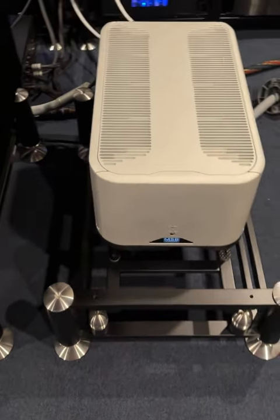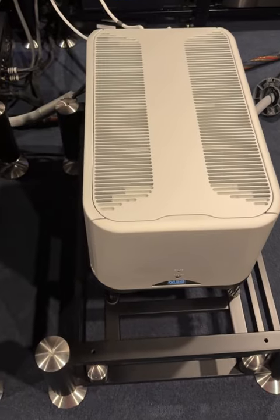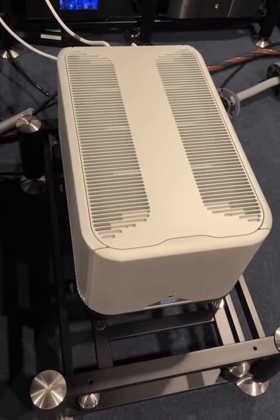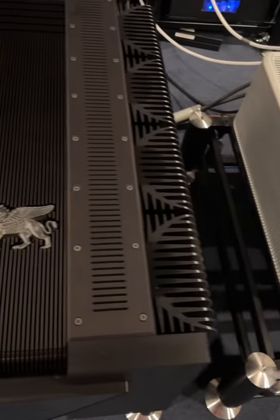The MSB-S500 amplifier has arrived in the lab. Take a look at the discrepancy in size between these two amplifiers.